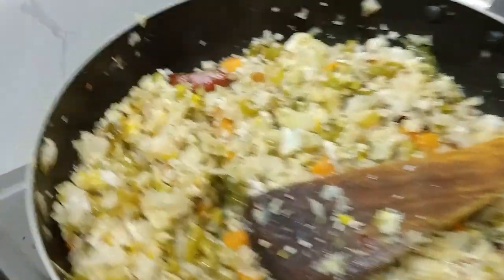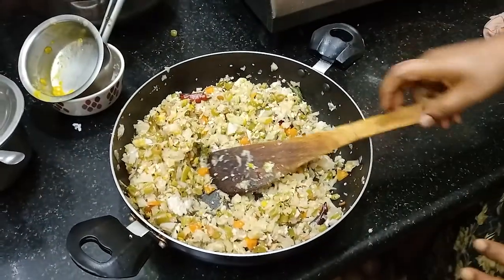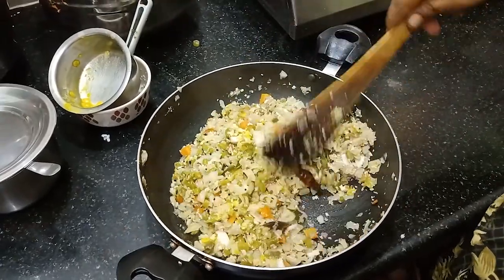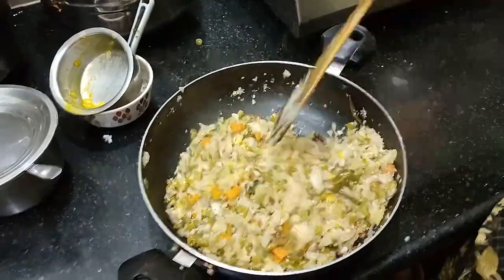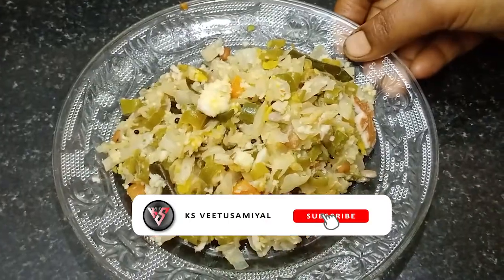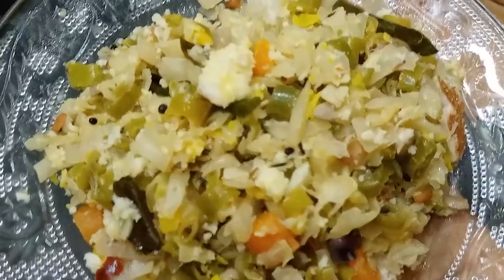Let's put the carrot and beans in the pan. Let's put the carrot in the pan. Carrot and beans is good for you. If you want to try this...